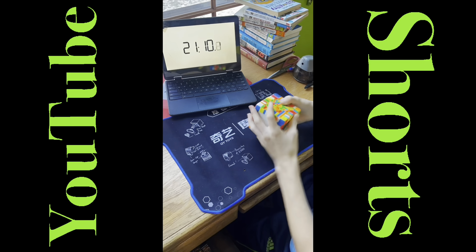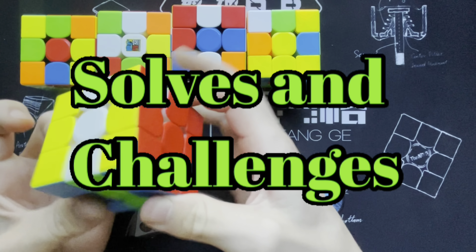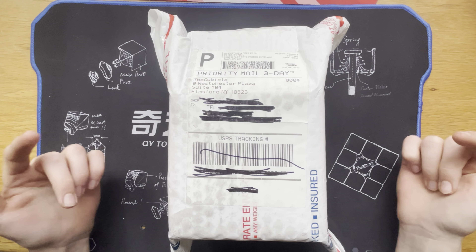Hey guys, welcome to Cubing with Jager. Today I'm going to be unboxing this package I ordered from thecubicle.com, so let's get right into it.